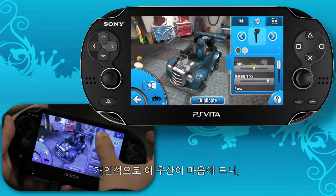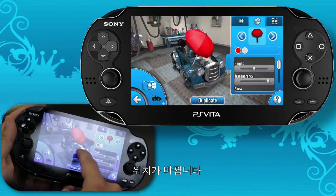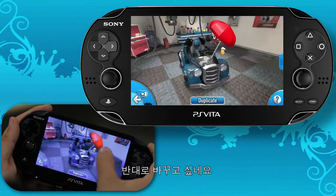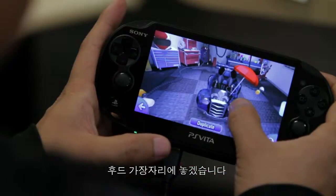I kind of like that umbrella, so let's go with that one. Since I'm on the Modify tab already, I can just move my finger around and that's going to move the accessory around the body. I kind of want the umbrella facing the other way, so I'm just going to move that tab out of the way and start rotating this so it looks like it's flowing with the cart. Let's put it at the edge of the hood.